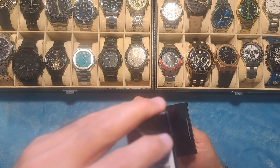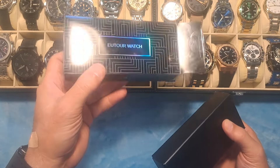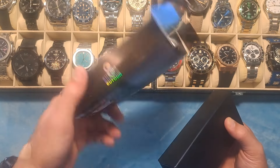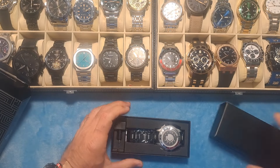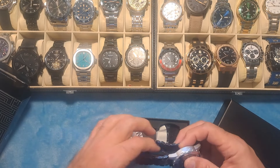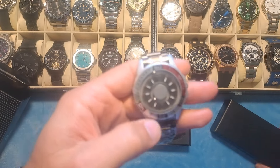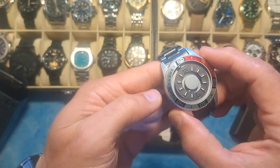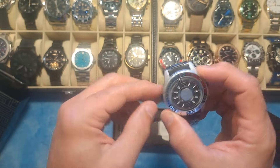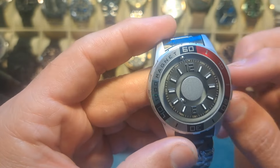So let's get into this. This is by a company called E-Tor or U-Tor, and this is a novelty type of watch. I don't know if you've seen these online or not, but they have ball bearings inside as opposed to the minute and second hand.